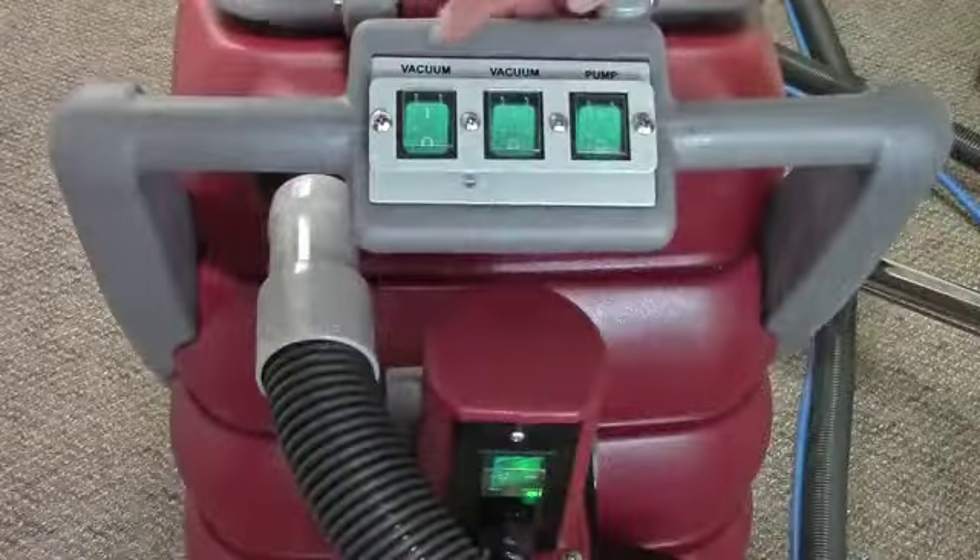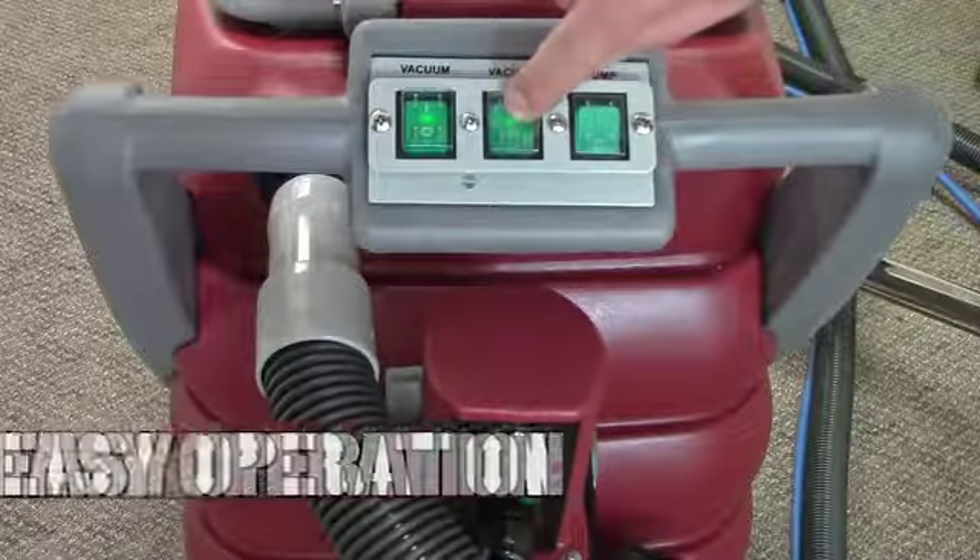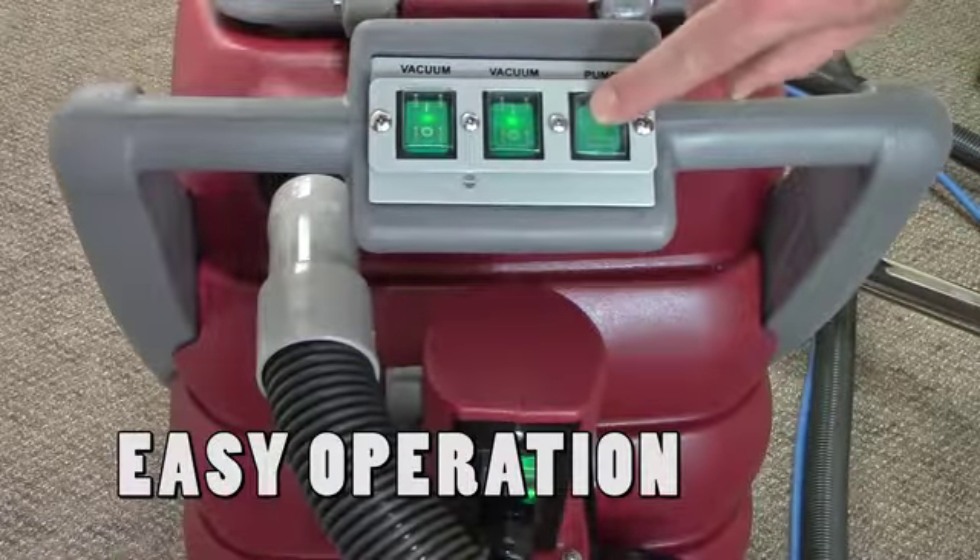The waterproof control panel is conveniently located on the handle to minimize bending and stooping and provides easy access and operation.